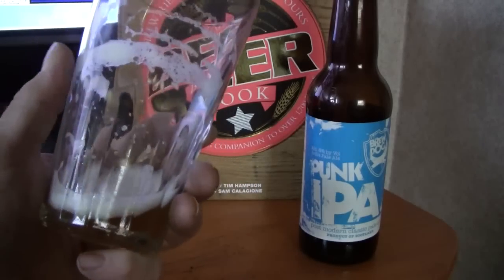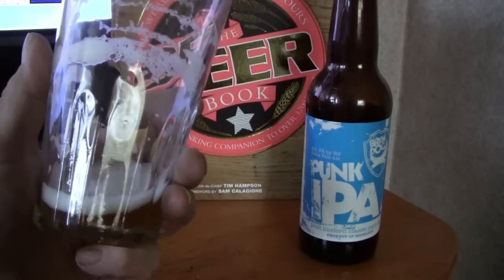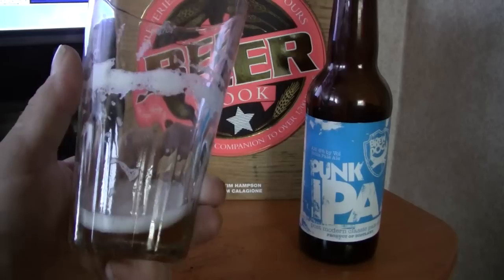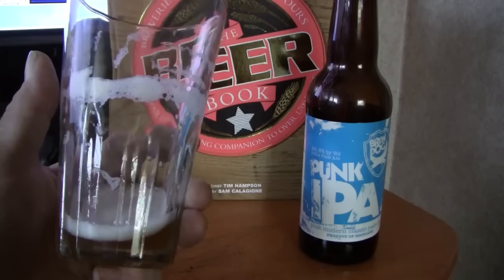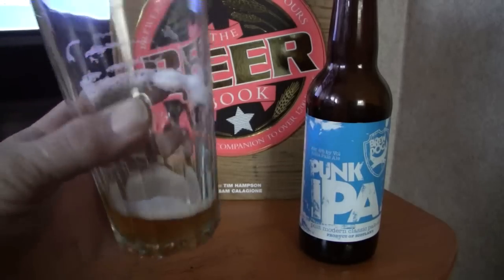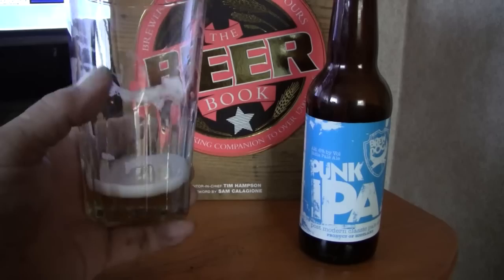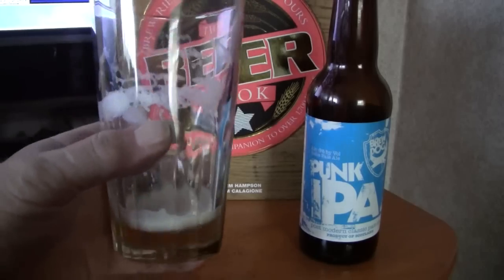The food pairings with this — they say the cuisine would be curry and Thai. The cheeses would be Monterey, pepper jack, sharp, blue, and cheddar — all your really flavorful cheeses, even the pungent cheeses like gorgonzola and Limburger. They say the meat is poultry, fish, shellfish, and salmon. Like I said on the other IPA reviews, most IPAs go good with burgers, steaks, and chops and all that kind of stuff too. This is a really good IPA in my opinion.